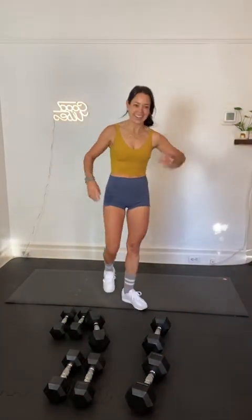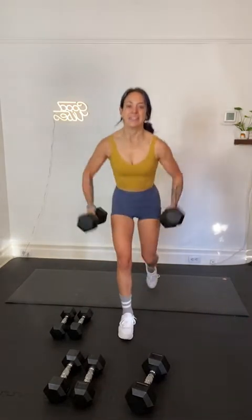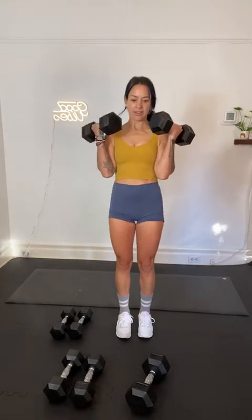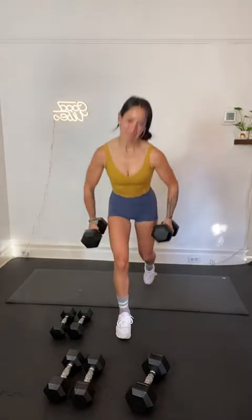We repeat the move — left side. Left side reverse lunge, bicep curl. Left side reverse lunge, we have the bicep curl, in 3, 2, and 1. We go — step it back, stand and curl. Drive your left foot into the ground. Squeeze your butt cheek, left side. Halfway right here. Five seconds — 3, 2, 1.